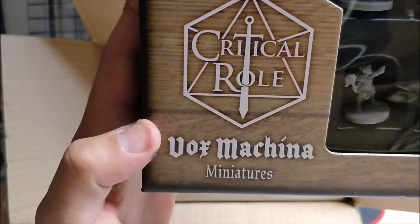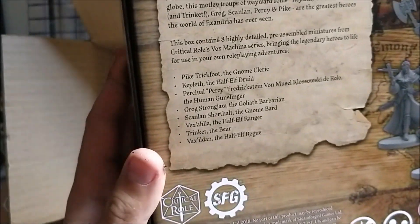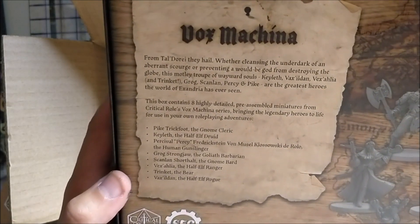Now we go to Vox Machina. Same box style, of course with different minis. We're starting with Grog, Keyleth, Scanlan, Dagger Dagger Dagger, Vax, the Gunslinger Percy, Trinket with armor on, Pike Trickfoot, and Vaxalia the Huntress. The artwork on the front and the same layout in the back — it looks awesome, it feels good.